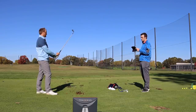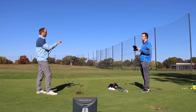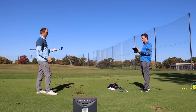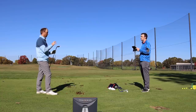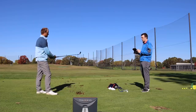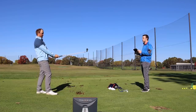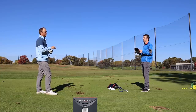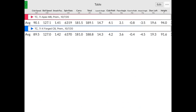My preference for a seven iron in the bag would probably be the MB from an aesthetics standpoint — a little thinner top line, a little more compact club. Now I'm going to get more of what I'm trying to achieve with my golf swing. Both feel very, very soft off the face, just a little crisper with the Apex MB. Looking at the numbers, they're very comparable through five shots each — carrying about 181 to 188 or so, 189 total distance on average with both.